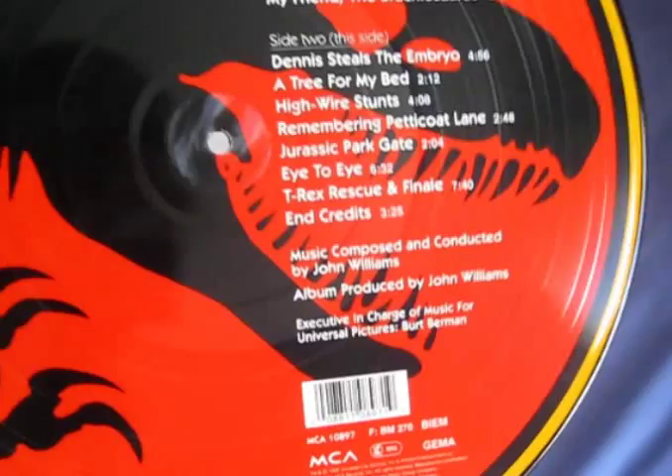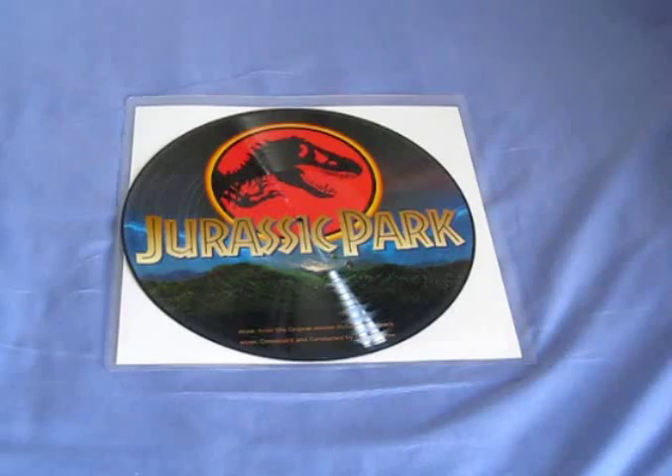Music composed by John Williams, album produced by John Williams and Universal. Like I said, it's a very sought-after piece, mainly because LPs and records have come back into fashion, so a lot of people like to own this soundtrack on LP. At the moment if you wanted to get hold of this soundtrack on eBay, it does range from 20 pounds — which is what I paid — all the way up to 60 or 70 pounds. So I actually got it for a really good price and I'm really pleased with it.